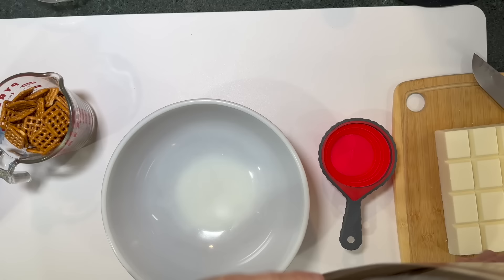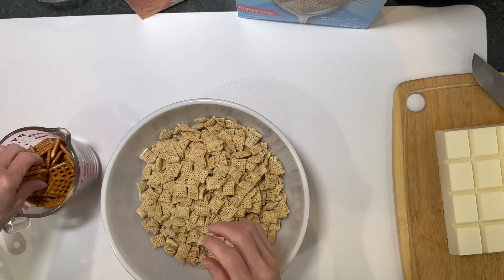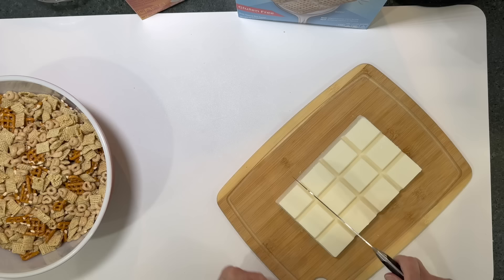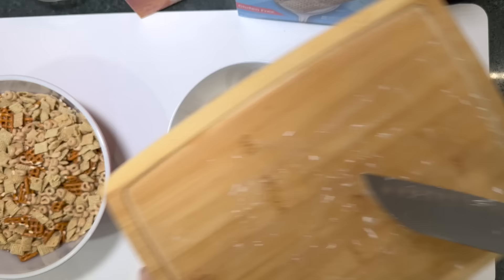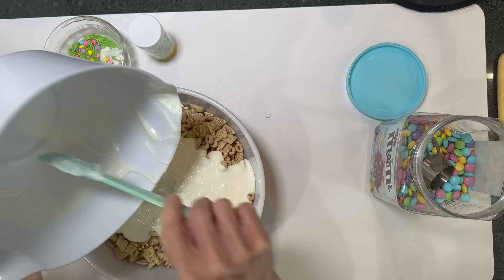For this next treat, combine three cups of Honey Nut Cheerios, five cups of Rice Chex cereal, and two cups of pretzels — break the pretzels into pieces. Mix everything together well. Then take a full 24-ounce package of almond bark, cut it into cubes, and melt it in the microwave for two minutes. Pour the melted almond bark completely over the cereal mixture and mix it in thoroughly, making sure everything is evenly coated.